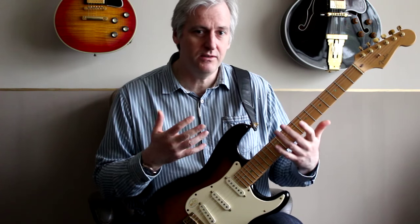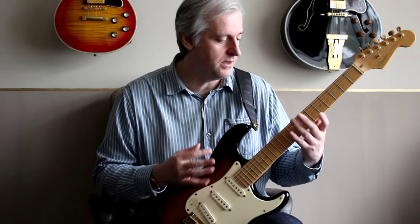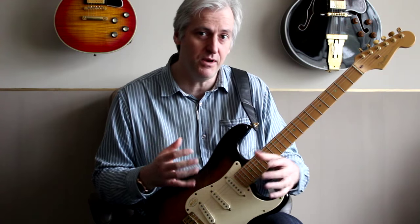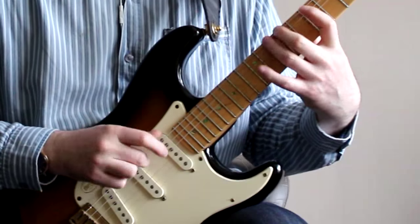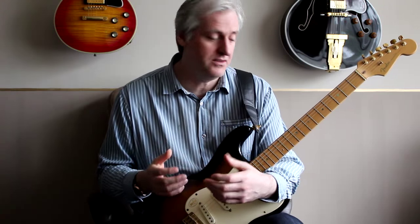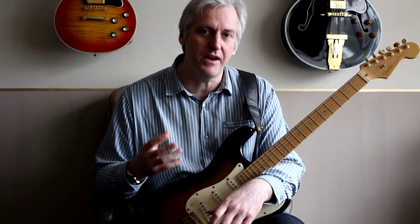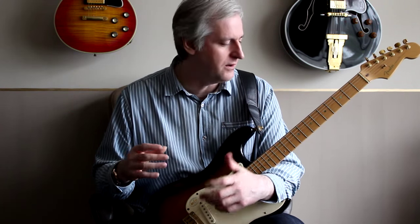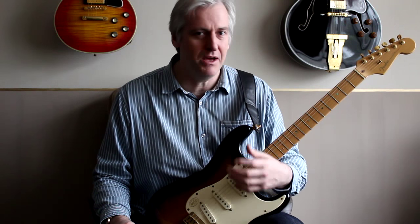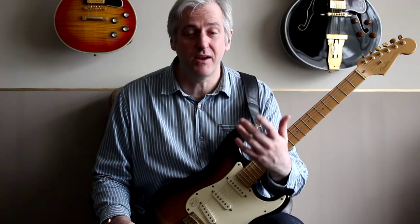Also try and start to introduce free flowing lines as well — just play around with it with the left hand, and see if the right hand can track what the left hand is doing. Because that's really where you want to get to. As you continue with this, you start to find that your right hand stops being the limiting factor. It just becomes about the left hand, about the lines that you're playing. The limiting factor in terms of speed is around the left hand as well.